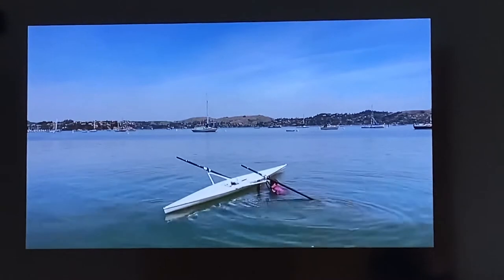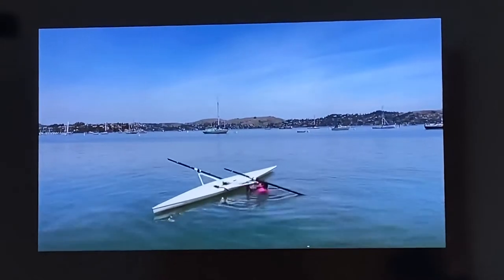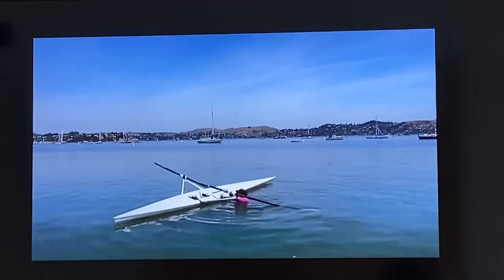If it's windy or rough, move the shell so it points directly into the wind or waves. Position the oar next to you, perpendicular to the shell.